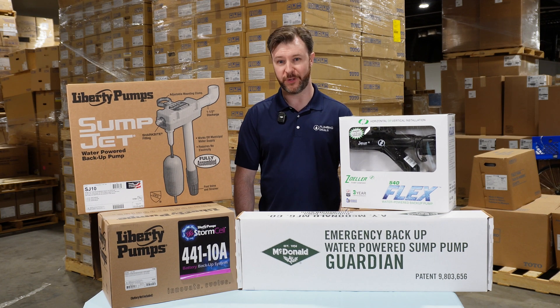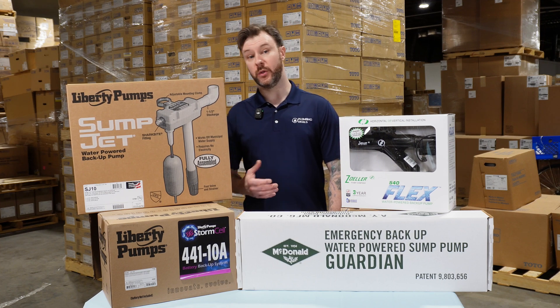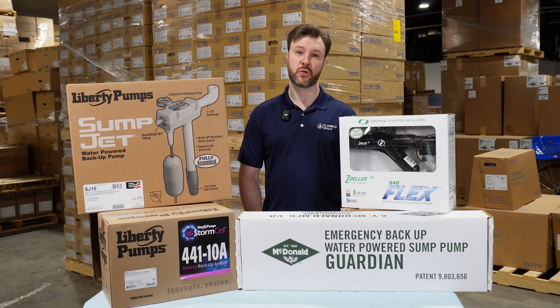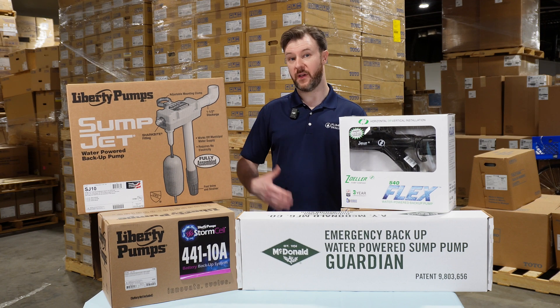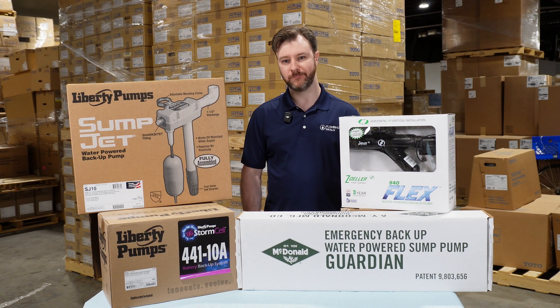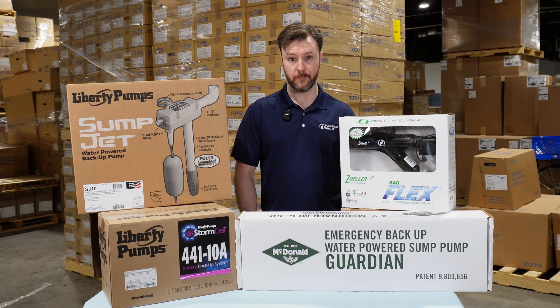So which backup system is right for you? If you want reliable power no matter what and you live on a well, battery powered is the option for you. If you have strong water pressure and access to city water and it's allowed, water powered is the best way to go. Either way, having a backup sump system is absolutely crucial for protecting your home.